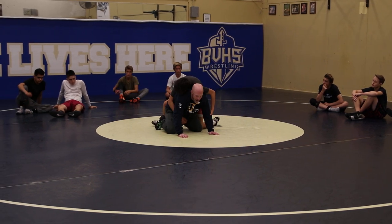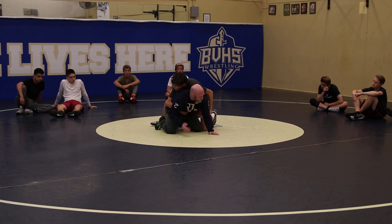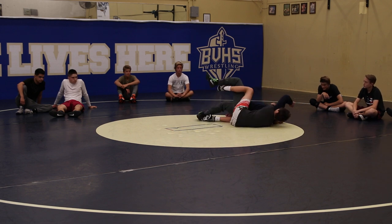Bottom guy, I want you pushing back into this sit-out. Top guy, I want you feeling that reaction off the whistle and adjusting. A lot of times guys will push back off the whistle and think they're in control. If we use the momentum of the bottom guy and just get him right into our crab ride, man, look how smooth that could be.